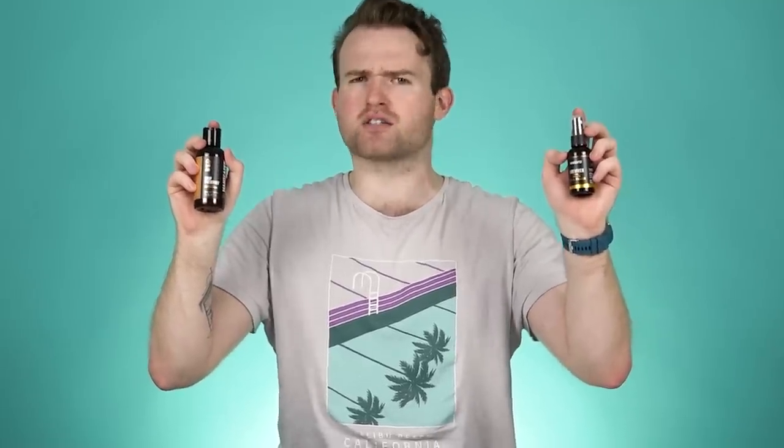Now that you have the perfect haircut, look after the rest with Manscaped's liquid formulations. Use the Crop Preserver Ball Deodorant and the Crop Reviver Ball Toner to keep that below the waist freshness at even the hottest barbecue. Want to take your grooming game up a notch? Try Manscaped's Shears 2.0, a luxury nail grooming kit with nail cutters, tweezers, and grooming scissors.